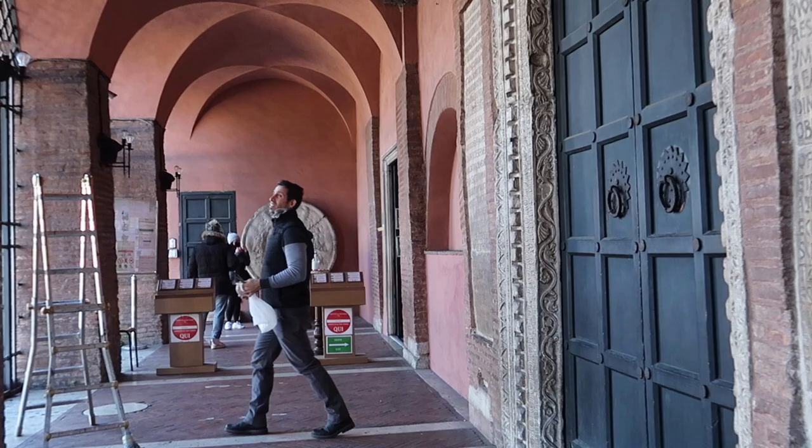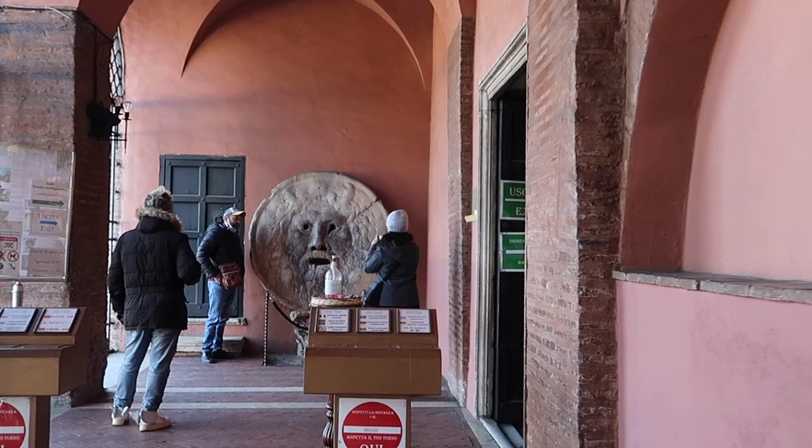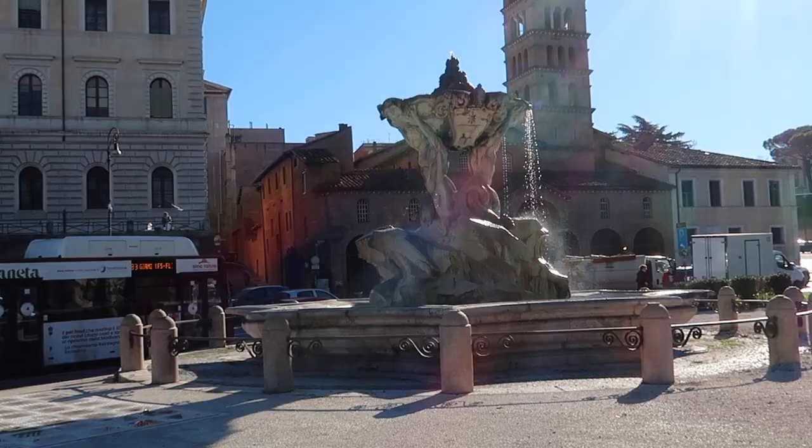This massive marble mask weighs about 2,800 pounds, or 1,300 kilograms, and probably depicts the face of the sea titan god Oceanus. Historians aren't quite certain what the original purpose of the disc was. It was probably used as a drain cover in the nearby temple of Hercules Victor, which had an oculus — a round open space in the middle of the roof, similar to that of the Pantheon — hence it could rain inside.